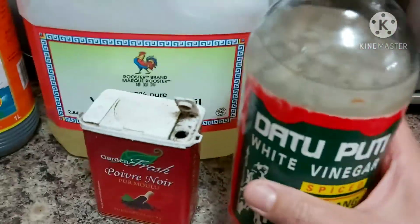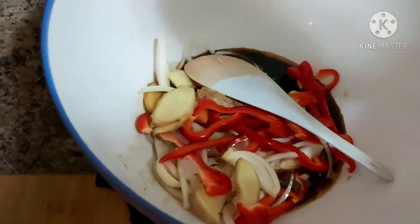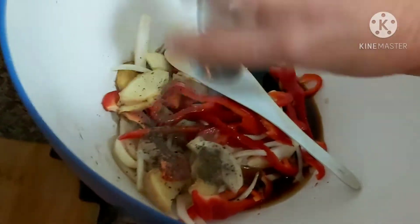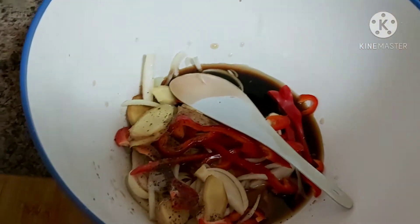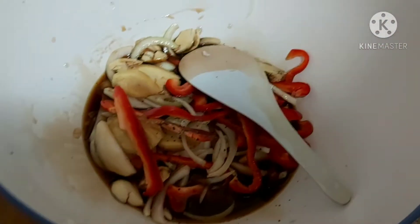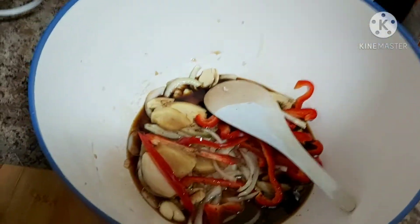I will add a little bit of soy sauce, datukoti coconut vinegar, a little bit of black pepper, a little bit of salt, then patis or fish sauce. The seasoning is up to your own discretion, my dear lovely friends. And of course, vegetable oil.